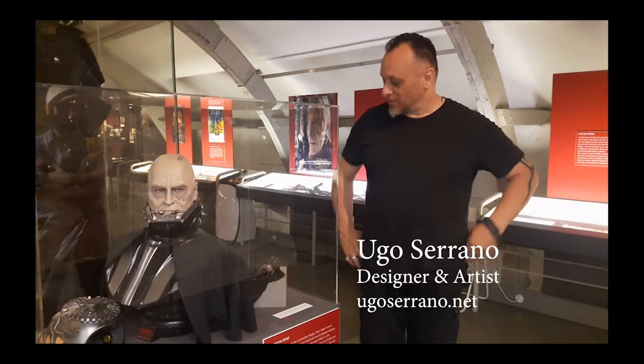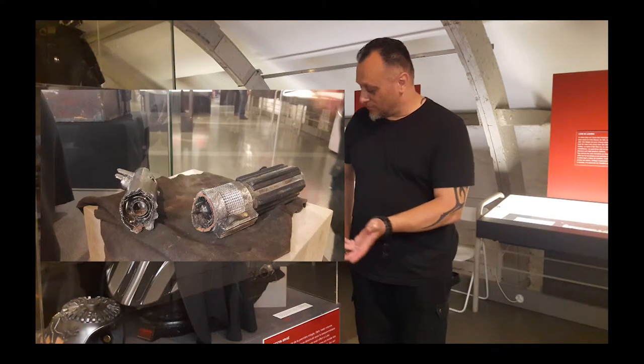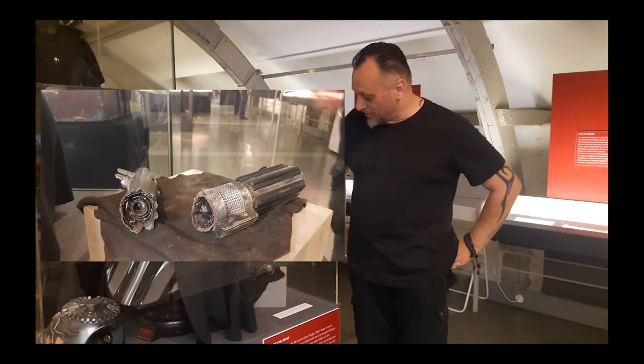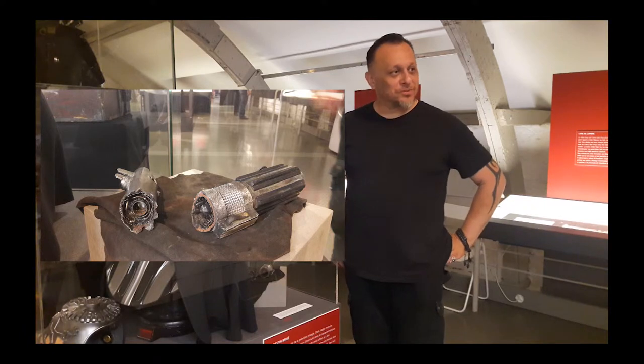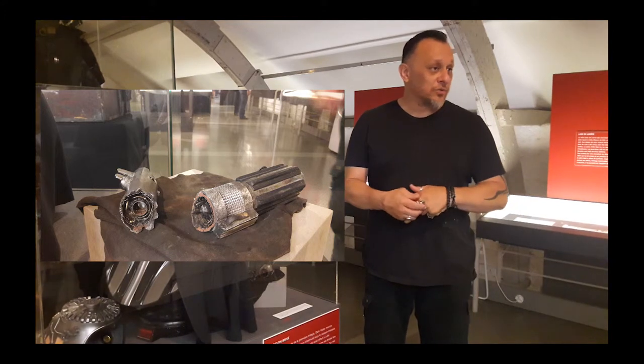My name is Hugo Serrano and I made this broken lightsaber for this exhibit. Nicholas, you asked me to come up with something cool and you sent me a lightsaber and asked me to make it look like the one in the movie that was broke.